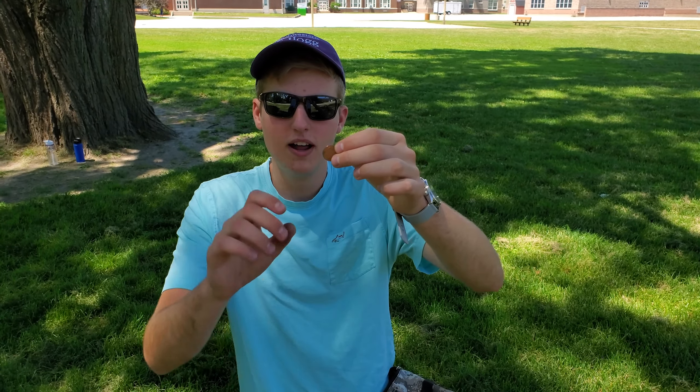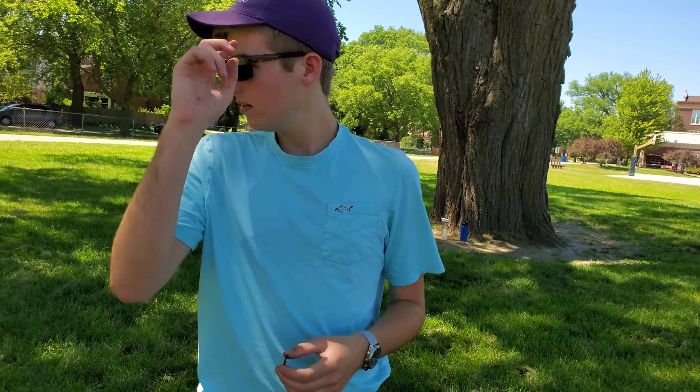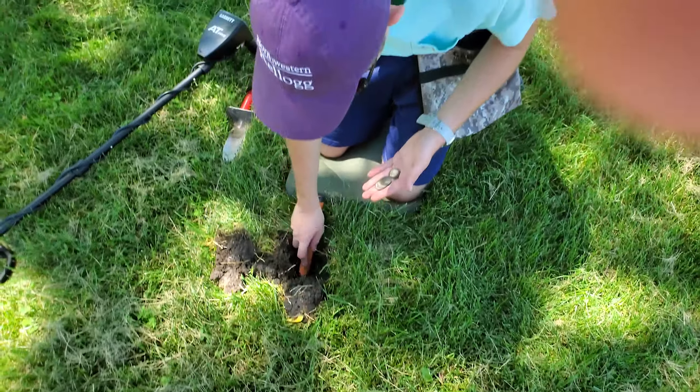We've got our second penny of the day — it was super shallow. Part of the reason we have this machine is to get deeper, but in order to recognize those deep signals, we have to be digging the shallow ones first because they're probably masking some of the others. We also got a zinc penny ringing up at like 68 — I thought it was going to be trash or something. But that shows you've got to get used to a machine. Now I know zinc pennies are going to ring up in the higher range of the low signal, from about 66 to 70.